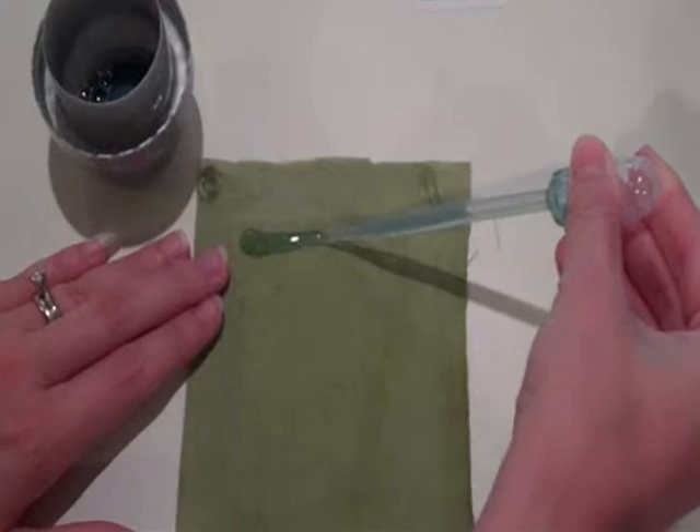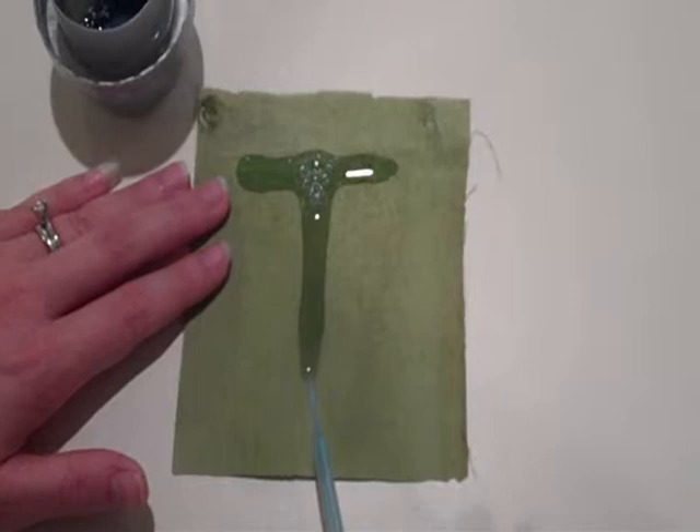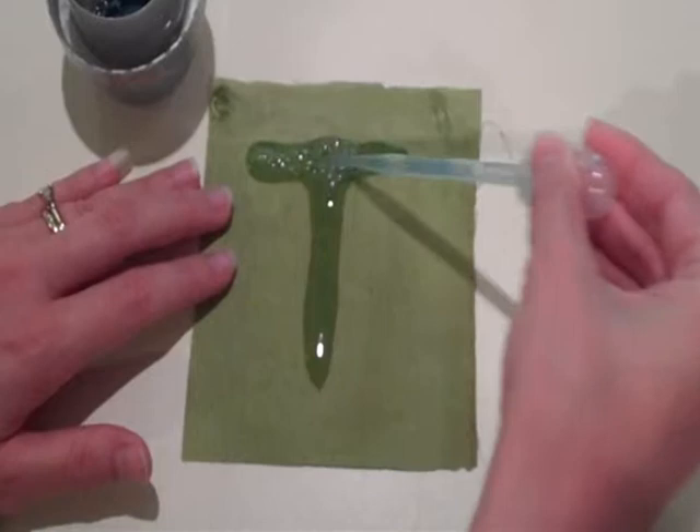I am going to make a tea here for my junior scientist Taylor who is here assisting me today, and we are going to wait a few seconds and see how this works out.